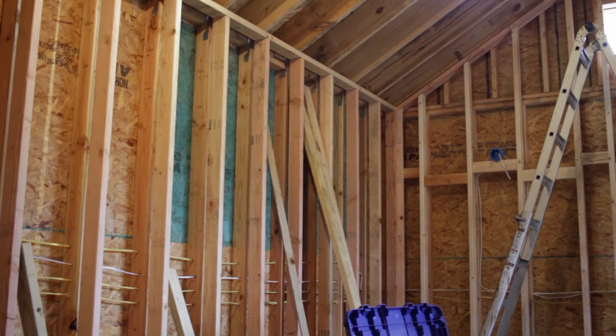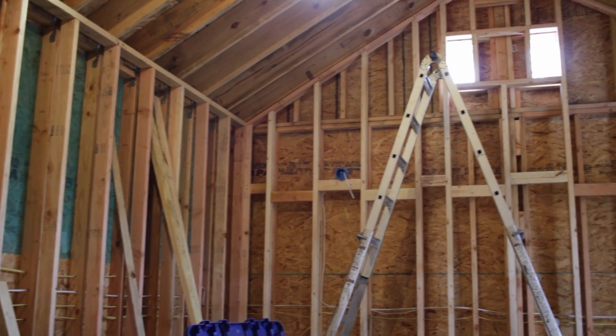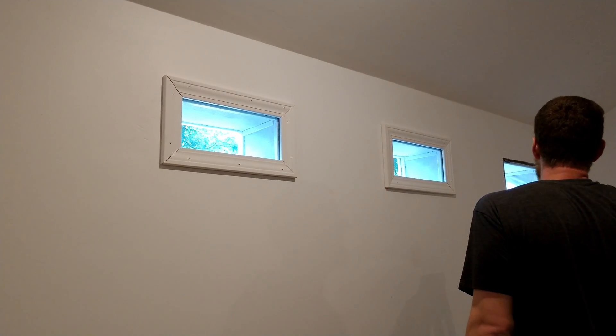Hello and welcome to another lesson on soundproofing. Today we're going to be talking all about what do you do with the gap between two double doors, communicating doors, or two windows in a double wall system. A lot of people have asked me about this, so today I'm going to teach you exactly what I do with all of my clients when I design studios with double doors and double windows.